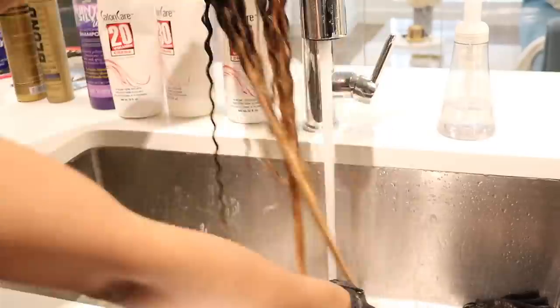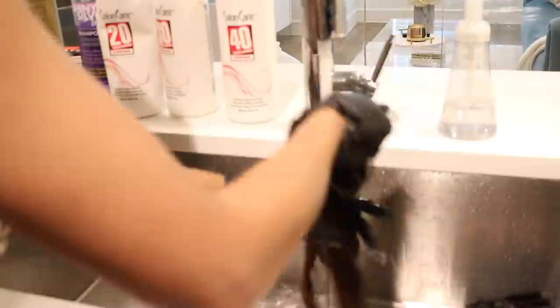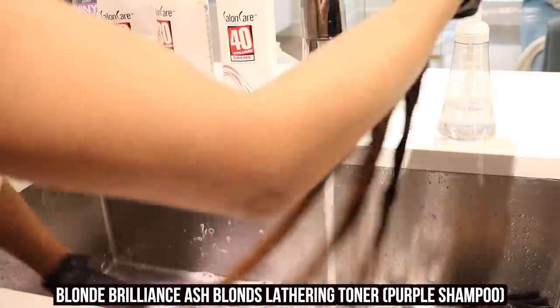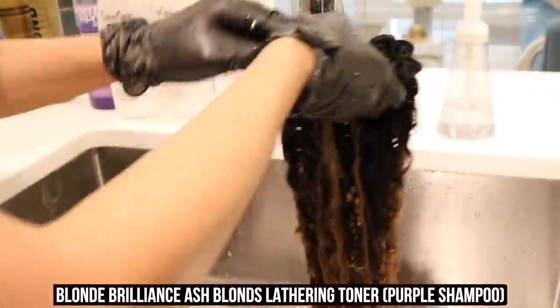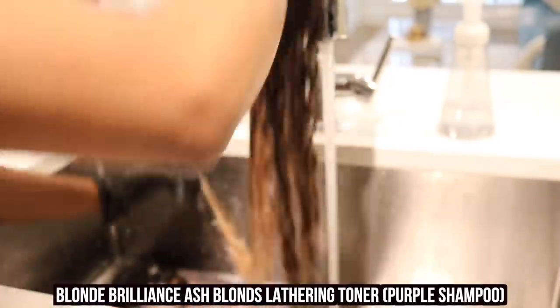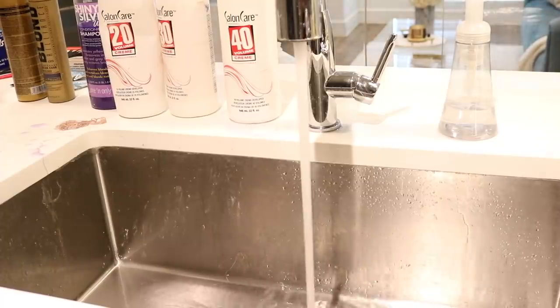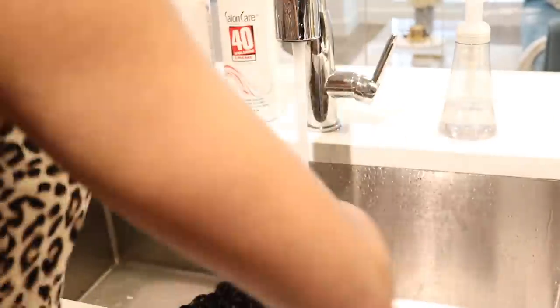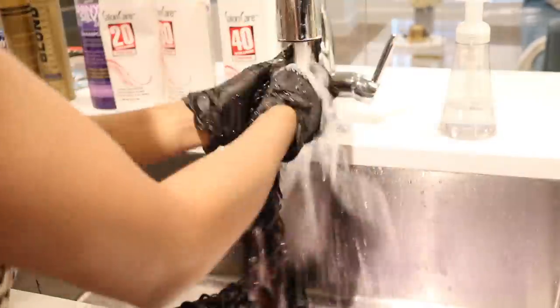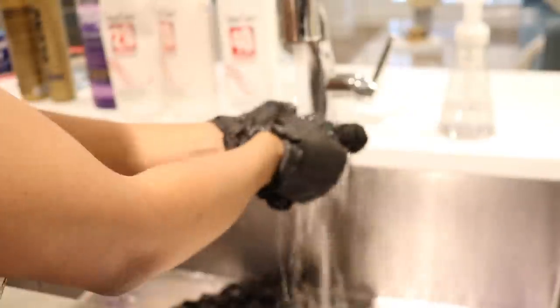Now I'm going to use this Blonde Brilliance Ash Blonde Lathering Toner — it's basically a purple shampoo. I wanted to stick with the Blonde Brilliance brand to see how the products worked, though it is being discontinued. I don't see much difference between this and standard purple shampoo. I didn't let it sit because purple shampoo can stain the hair. I just wanted to use it to make sure all the bleach was out and tone down the brassiness, then thoroughly rinse it out.